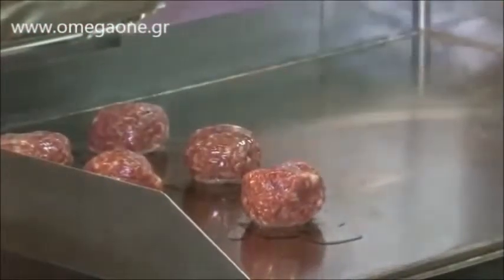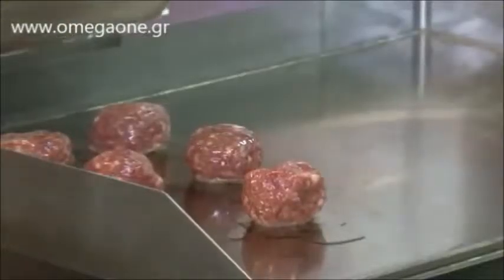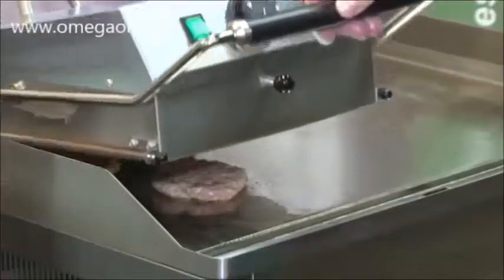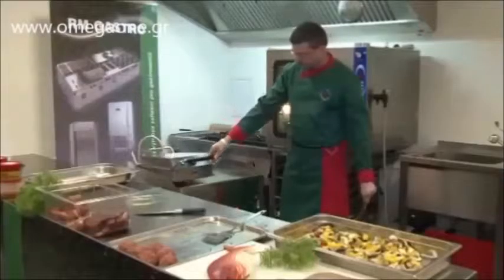It's enough to prepare small balls. The upper plate will give them the desired height. As you can see, as soon as the meat is seared on the outside, it does not stick to the upper Teflon surface.